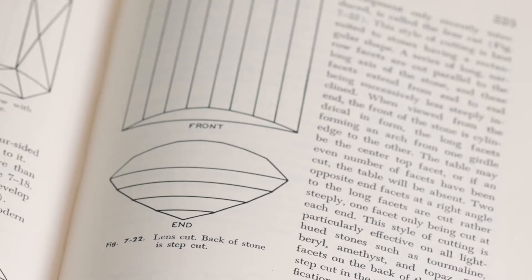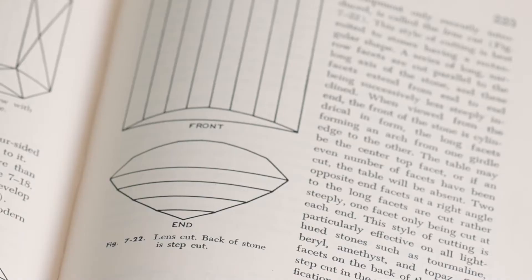Spearson even tells us in his book: this style of cutting is particularly effective on all light-hued stones — just tourmaline, beryl, amethyst, and topaz. The cut is first documented in 1950 in Spearson's book, but we are far from documenting the complete history of this cut.